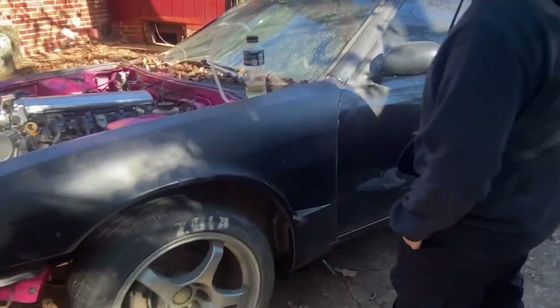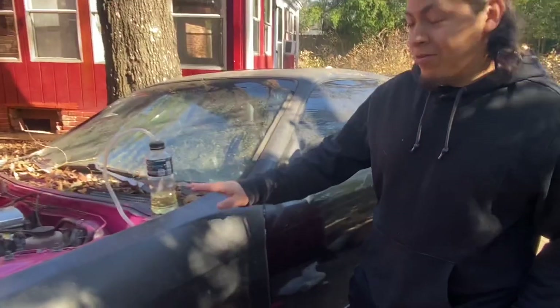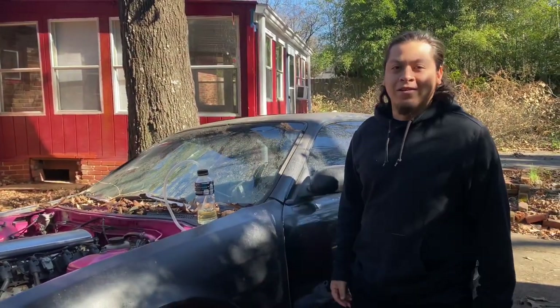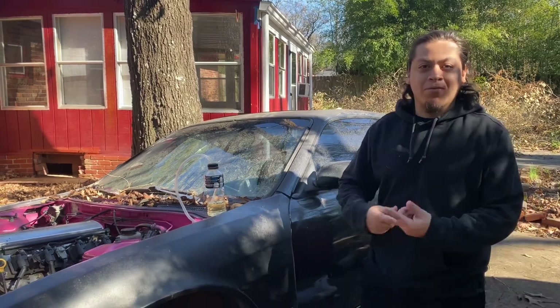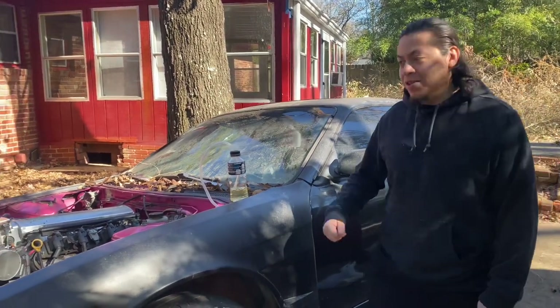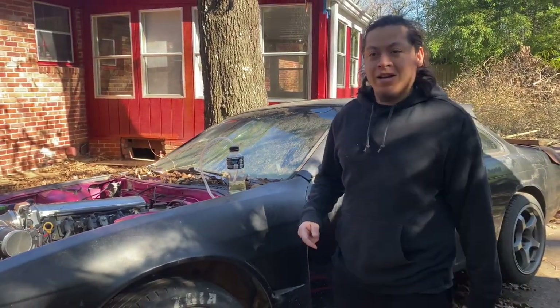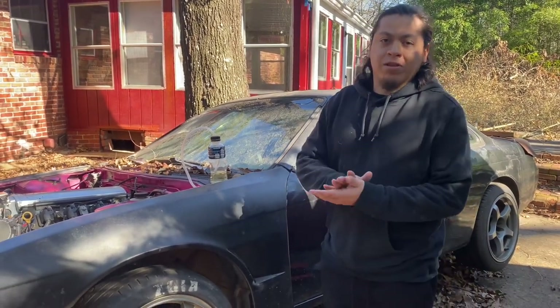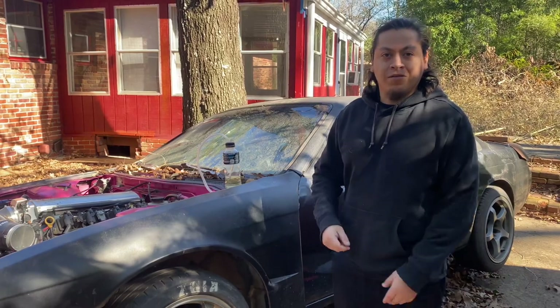So pretty much what we're going to do today — the main issue I'm having with this thing is that she's starting to stay on a bit. She won't go into gear while the motor's running. I bled the clutch before, but maybe I didn't do it right. Maybe while the thing's running, the clutch can't really compress the flywheel or the clutch to switch gears.